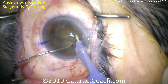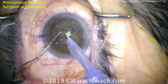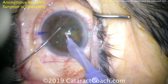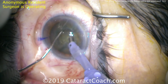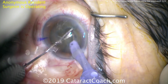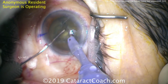These halves need to be separated, and the key move now is to be deeper within the groove. Trying to take out a hemi-nucleus at this point is premature. As the surgeon buzzes into it, it's difficult to bring the piece out of the bag because that half is still connected to the bottom. The nucleus is partially split, but it needs to be fully split in order to bring out one half.